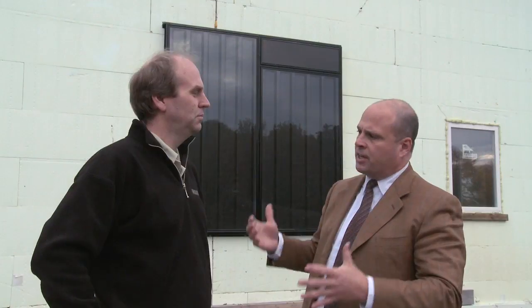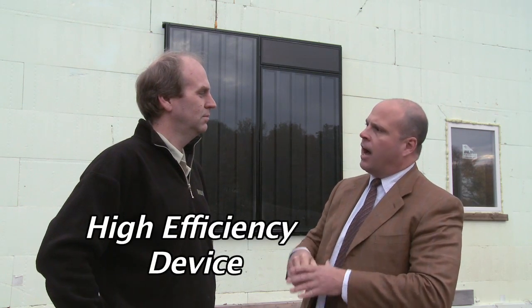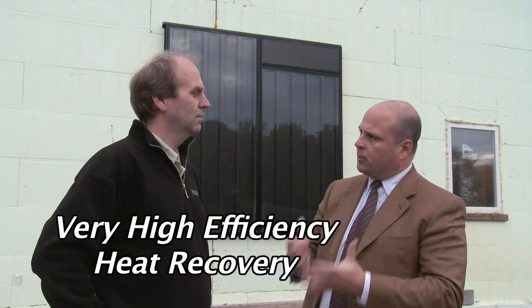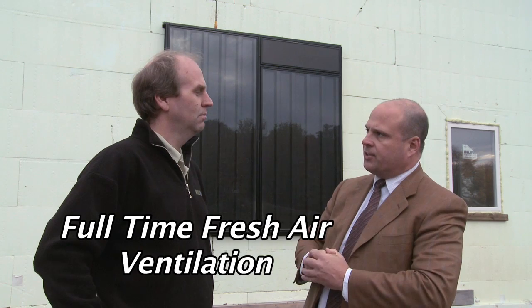Both panels working together with an HRV can provide a high-efficiency device and deliver fresh warm air preheating to the residence, along with heat recovery and full-time ventilation. In this case, you have a lovely ICF home here, so you get the best of both worlds.